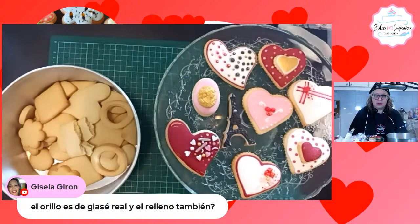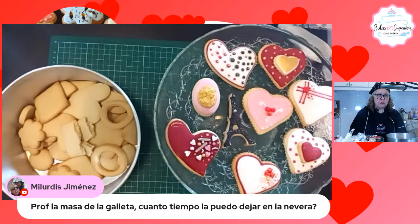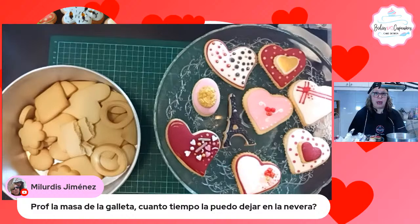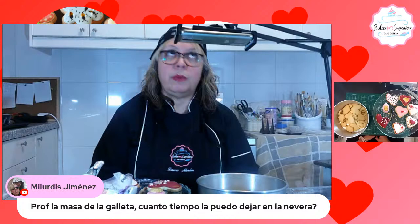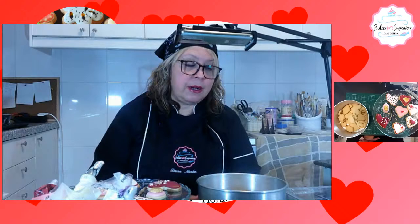La masa de la galleta, ¿cuánto tiempo la puedes dejar en la nevera? La masa de la galleta es importante: la congelan y pueden estar tres meses perfectamente congelada. En la nevera yo no suelo dejarla sino de un día para otro. Ayer hice la masa, la dejé en la nevera lo que me sobró, y hoy hice el resto. Lo que me queda lo congelo, y hasta tres meses. La receta está en YouTube, ya se publicó el día de hoy.